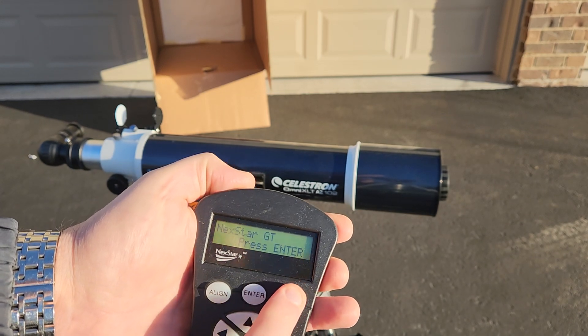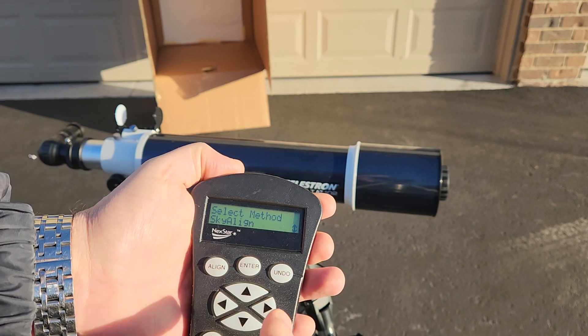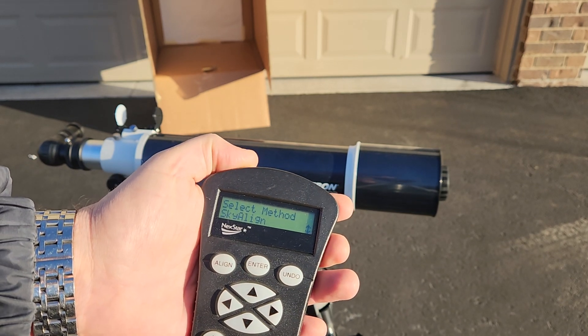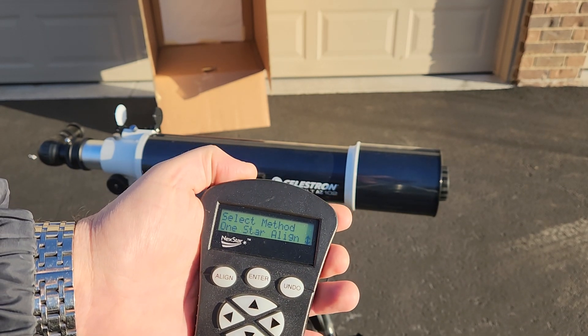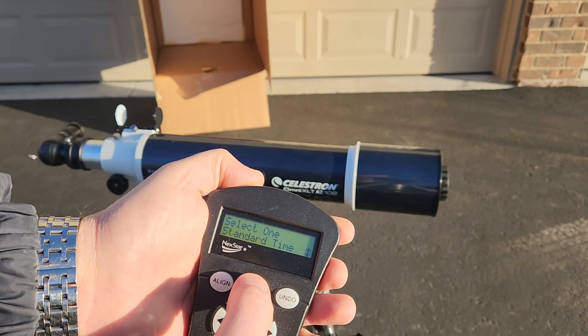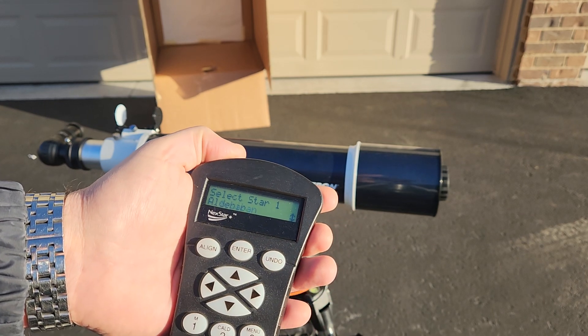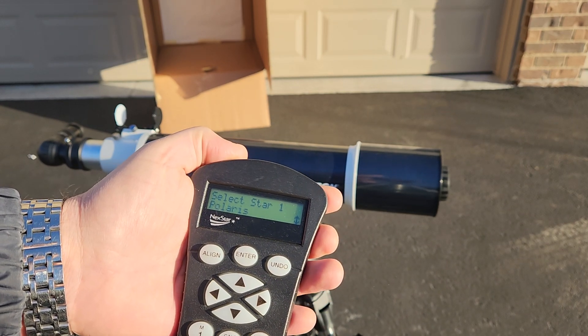First, let's go back to the main menu — we're going to enter to begin alignment. We're not going to use Sky Align; we're going to use a single star alignment, one-star align. Choose that, choose your location, your time, your time zone, your date, and I'm going to choose our star — let's go to Polaris.